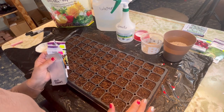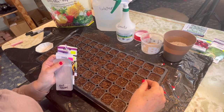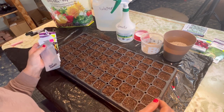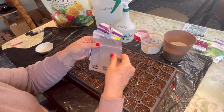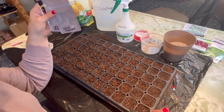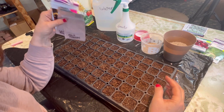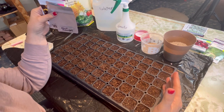I have really noticed that the price of flowers and different bedding plants at the greenhouse are really going up in price. I used to be able to buy all the flowers and fillers for my pots and flower beds easily for less than $100. Now, if I was to buy everything I actually wanted, it would be hundreds of dollars. So the last few years, I have been starting a lot of my flower seeds myself indoors. It's not really that hard and it is a great way to save money.